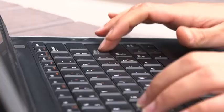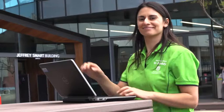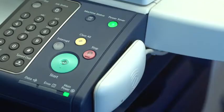As long as you are using the UniSA wireless network, you will be able to print from anywhere on campus. You can then collect your printing from any printer in any university library, even on a different campus.